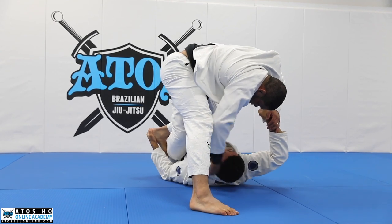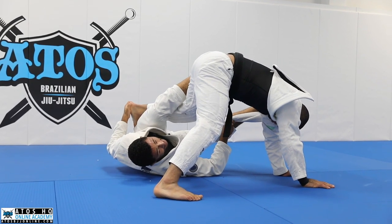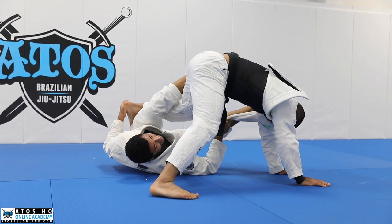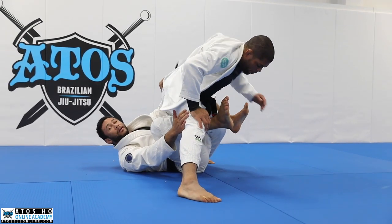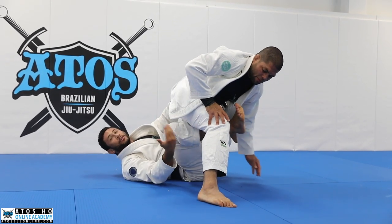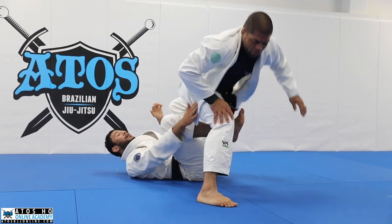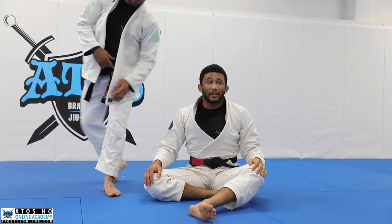Once I see the back of his legs, I can bail on this and just start going straight into my crab right here, attacking the back. Depending on his reaction would determine what I do next. It's a really nice tool for getting underneath, especially if you have really long legs like me or Rafael.